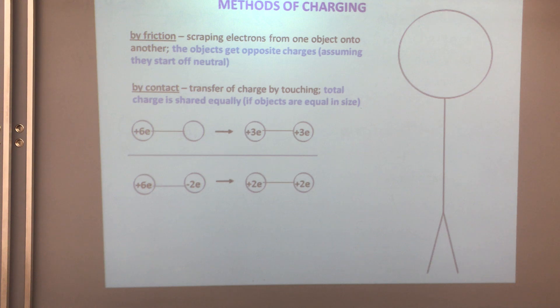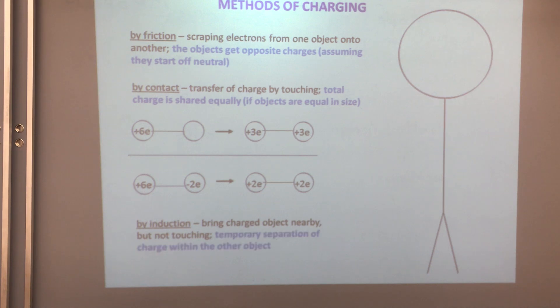The third type of charging an object is charging by induction — bringing a charged object nearby but not touching. The charges in the object sense the presence of the other charged object and start to redistribute, but it is a temporary situation.